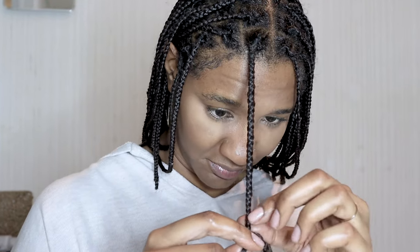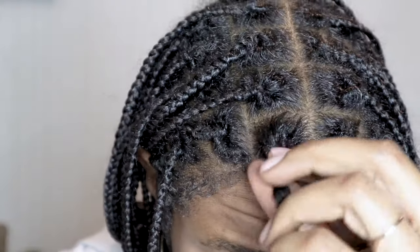Right now I'm just loosening out the braids and I'm just gently doing it. Now here's where the good stuff starts.